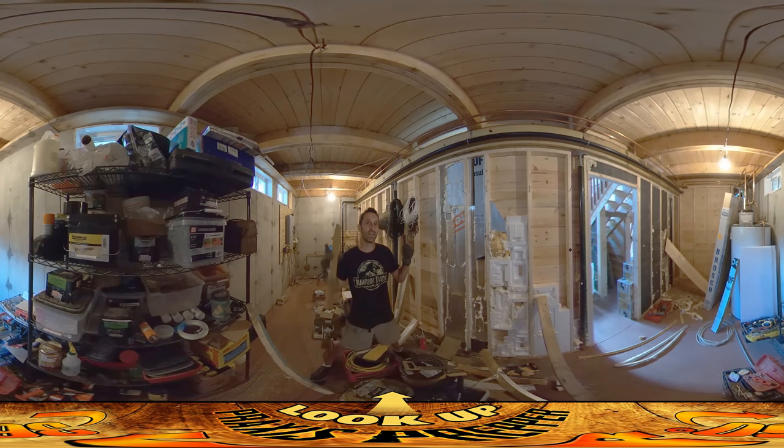Hey everybody, this is Praxis. My dad is upstairs helping me with electrical work today, and while I'm sure a lot of you guys will be very interested in seeing that, you're stuck down here with me in the basement utility room doing more foam work. If you guys didn't see the video yesterday, essentially what I'm doing is putting foam to protect this pantry area from the heat of the living space.